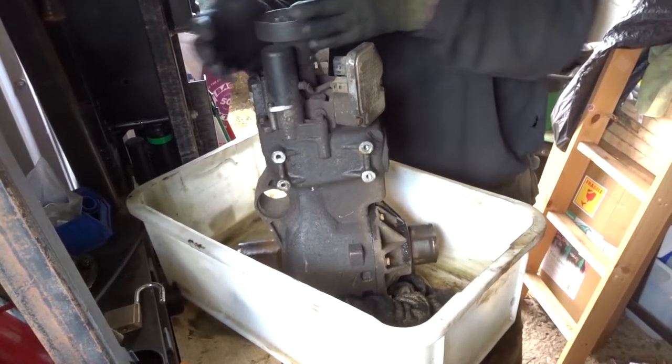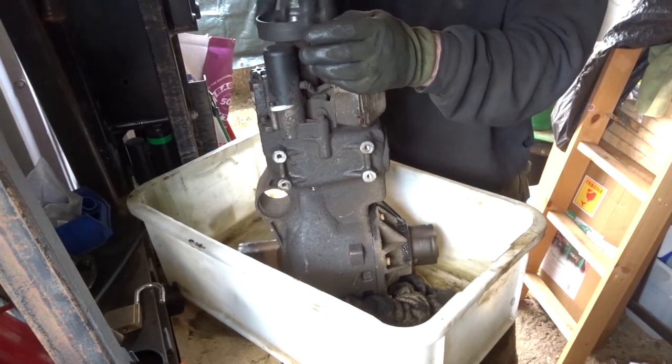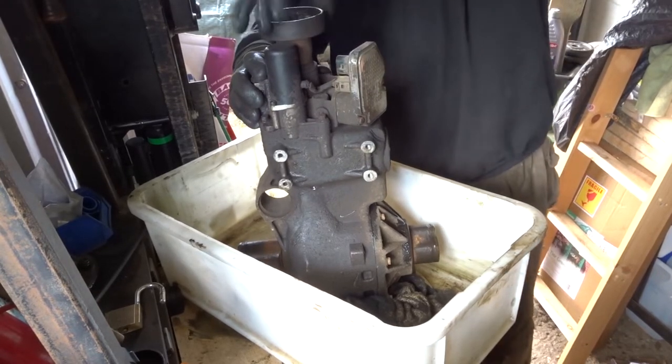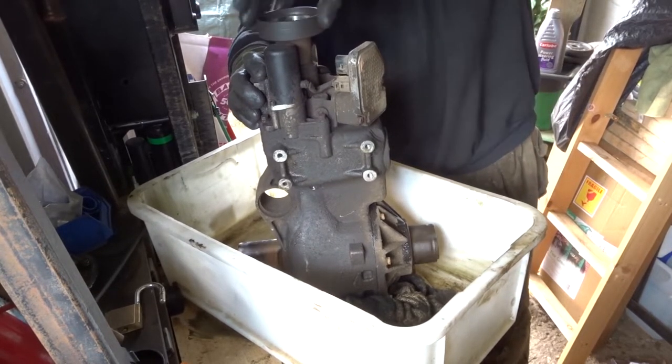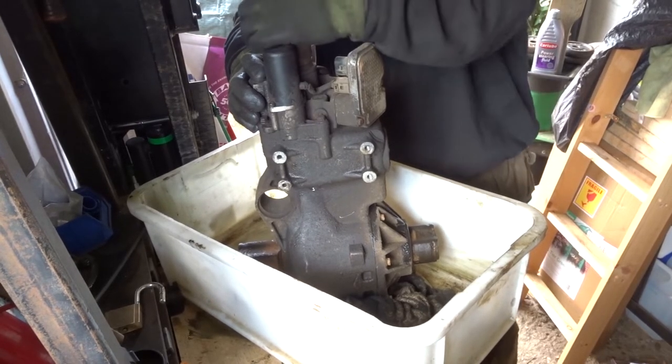Going backwards — as if driving backwards — that's fine, doesn't get stiff, doesn't do anything. But try to go forwards and all of a sudden it gets stiff, and then it locks up; the diff refuses to turn.